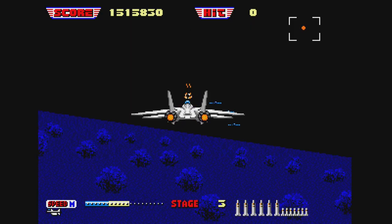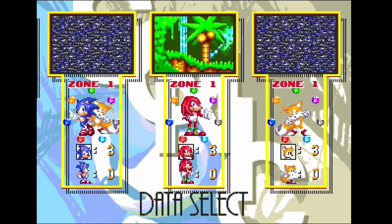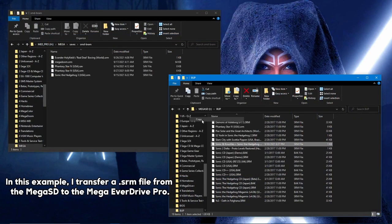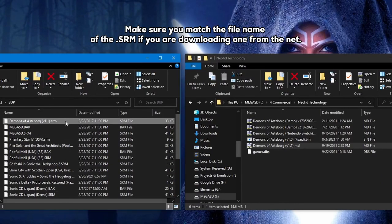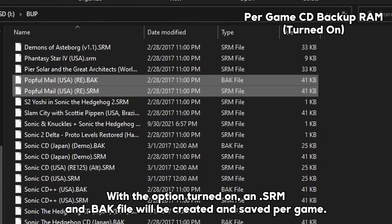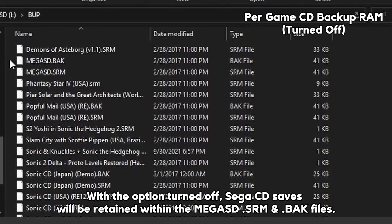I'll be working on a video focusing on MD Plus games in the near future. For games that have save support, saving your game will write a .srm file to the BUP folder within your cart. As they are .srm files, they can be moved to and from the SD card and backed up, or transferred to other compatible carts or emulators. Ensure the .srm files match the names of the ROM files to get them going. For Sega CD games, you can tick the Per Game CD Backup RAM option in the menu — this will force the Mega SD card to create a .srm file for each and every game. Leaving this off will create a single .srm file for all of your Sega CD games, so keep this in mind.